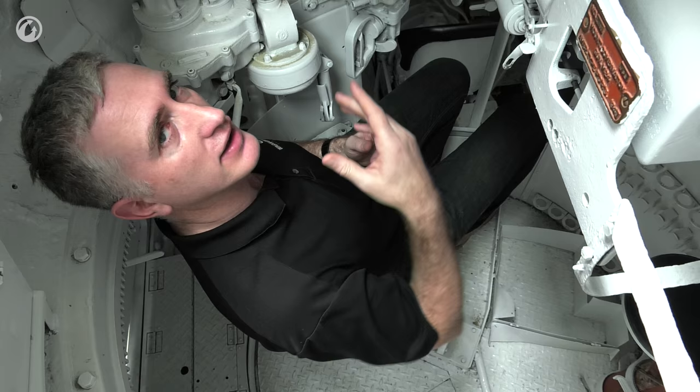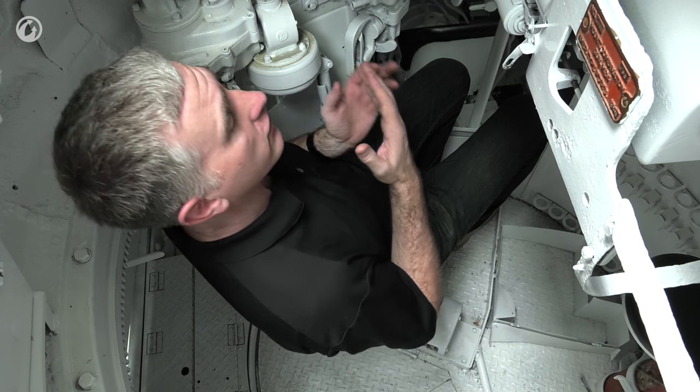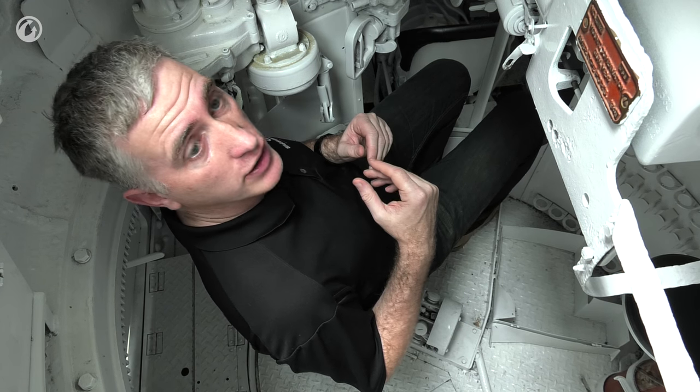I doubt it would have the effective range — you'd probably want to be within 300 yards of the aircraft — but you never know. Anyway, that covers this side of the vehicle.